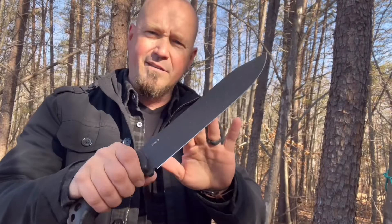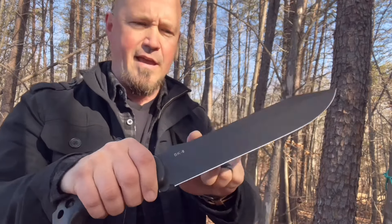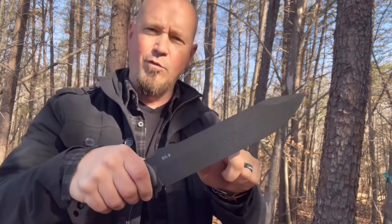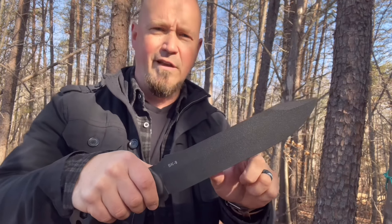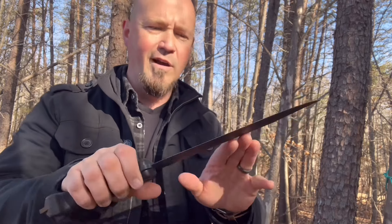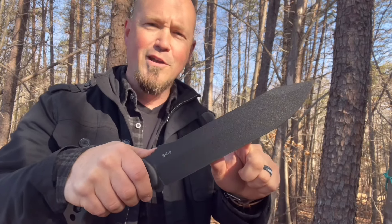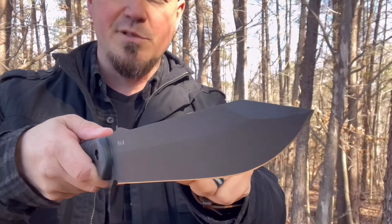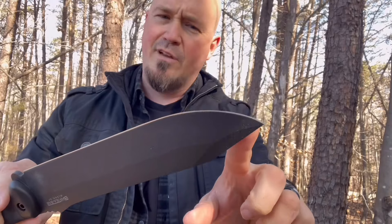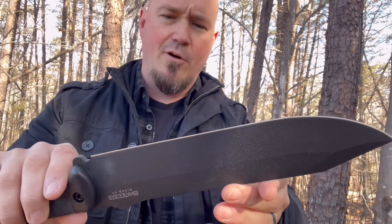As far as combat and tactical is concerned, keep in mind that this does not have a reflective coating on the blade. Depending upon the situation, you may not want a reflective coating — this has no reflection, so it's very covert. I also don't want to fail to mention the piercing attributes of this machine. I don't even have to get started on how sharp this is — this is mega sharp.